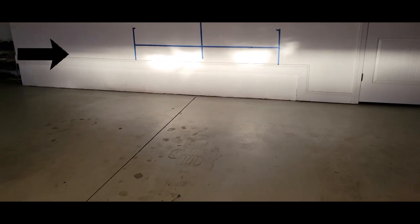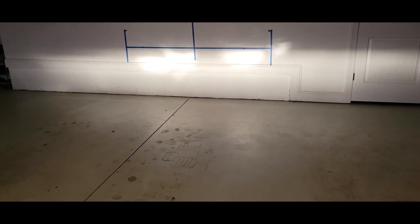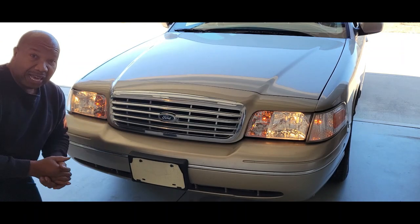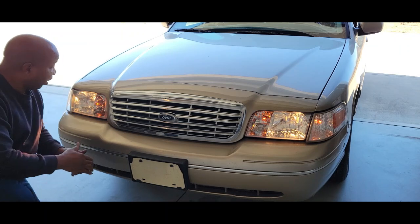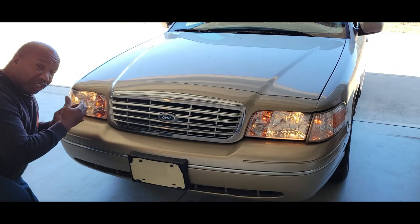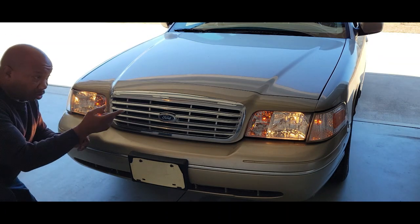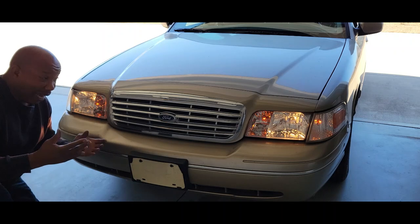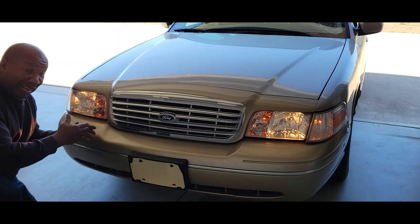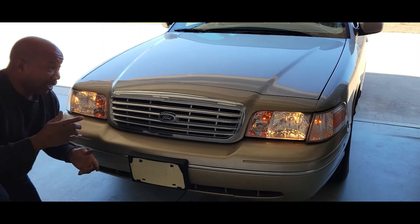So we push our left headlight over a little bit, and of course you need some visibility over to your left, so this should work. I want to point out: the left side I was very pleased with — I had no problem with it. But the right side, I had a small issue. In order to get the right side just right, the lens was coming out just a little bit more than the left side. That can easily happen in order for you to get the adjustment just right — I don't want you to think you're doing anything wrong. Keep in mind, most of these parts come from China, and with aftermarket parts you can expect some variation.